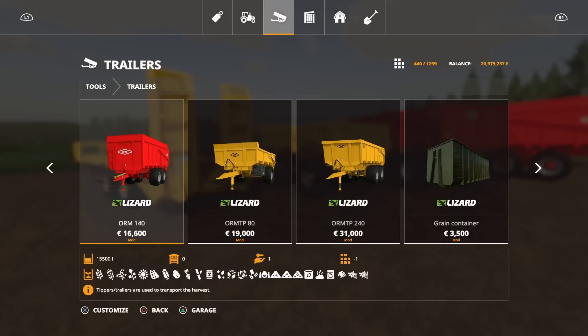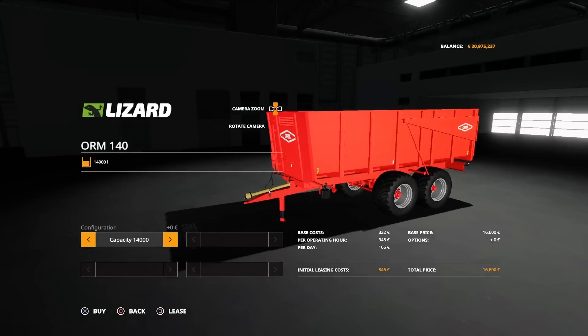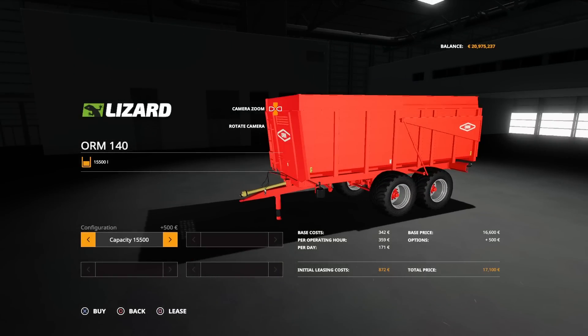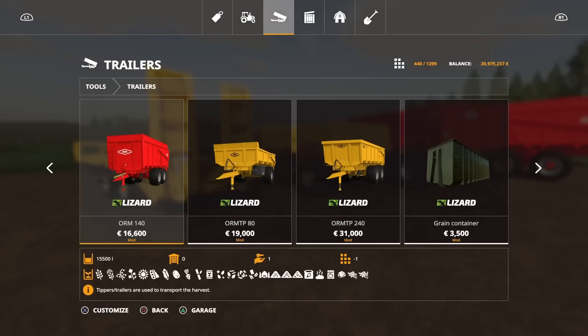Then this one here is the ORM 140 — this is the one we can change the capacity of. You don't get any other colour choices, but we have a 14,000 litre or 15,500 litre option. No tyre choice options — you get what you get.